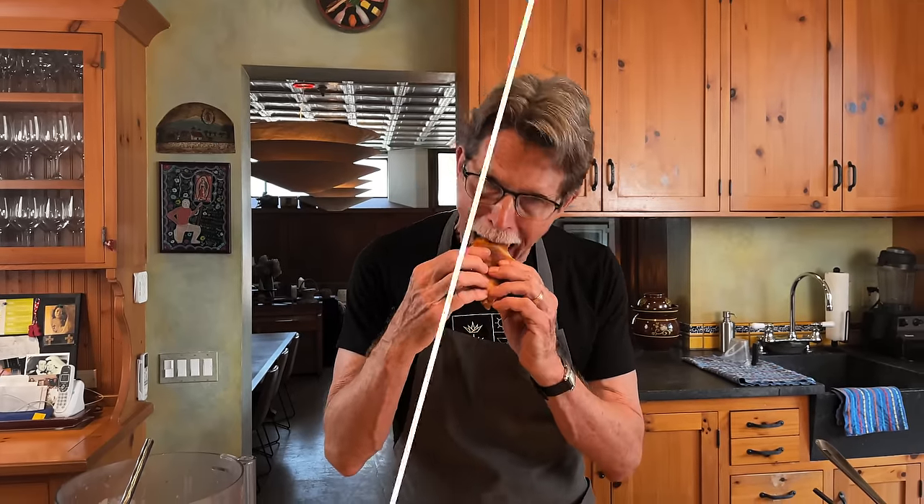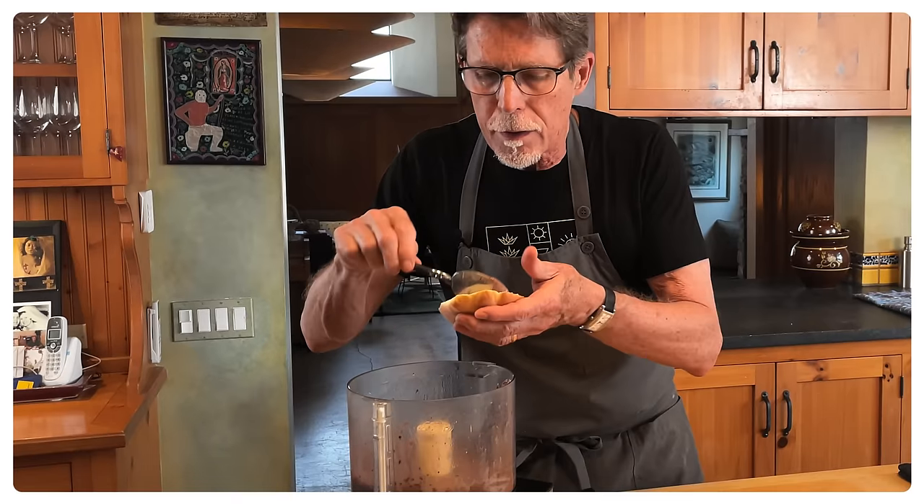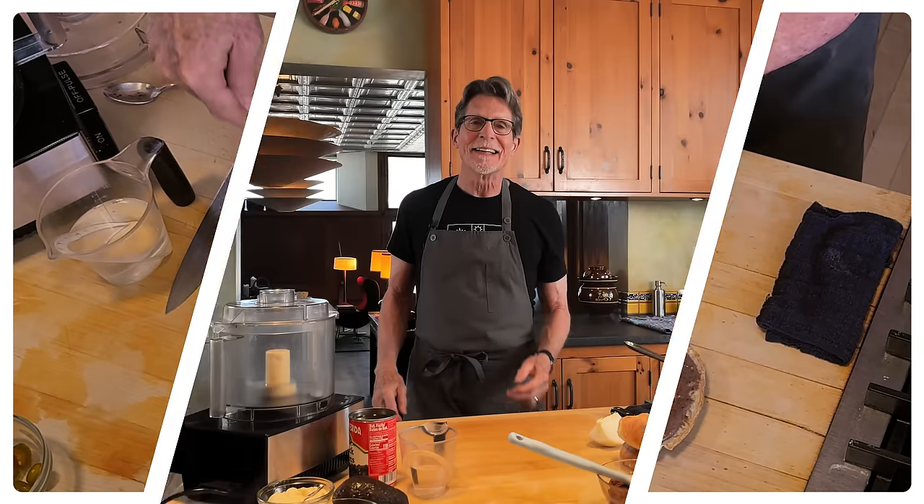Torta de Chori Queso - your new favorite sandwich. Hi everyone and welcome back to my kitchen. Now if you've never had a Chori Queso Torta, you are really in for a treat. This is one of my favorite ones. You don't see it that much in the United States at places that make tortas, but it's very common in Mexico, especially in certain parts.